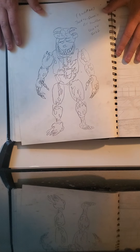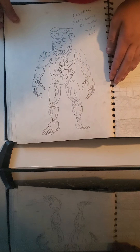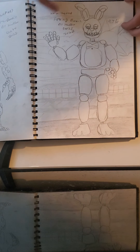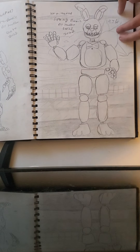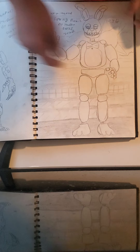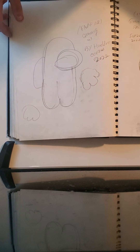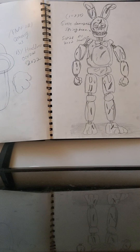Then I drew Nightmare Jack-O-Bonnie, which looks really good to me — this is amazing. Then I drew Spring Bonnie — unwithered Spring Bonnie — and the date for the timeline is 1974. I drew the background, the stage, the floor behind them, and the wall pattern on the wall. Then I drew Among Us because I didn't know what to draw. Then I drew a little bit damaged Spring Bonnie — the date is 1983.